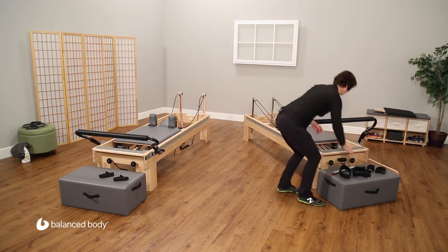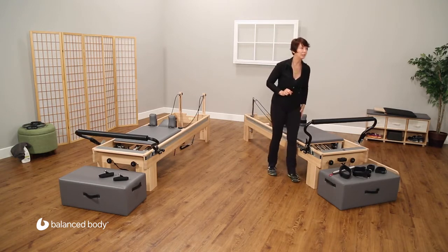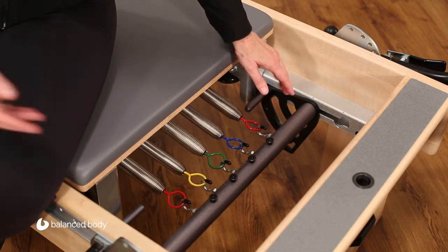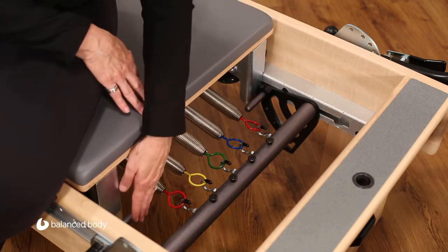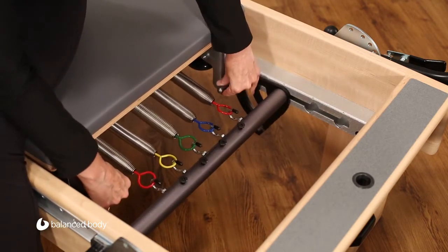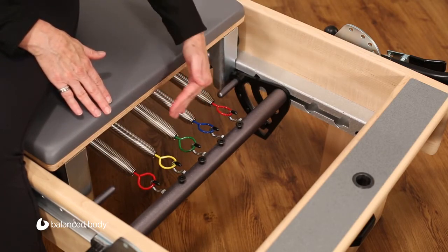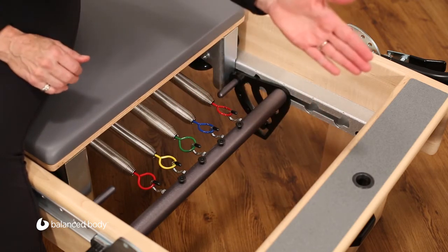There are several more features here. Let's come up to the spring bar end and look at how this works differently on the clinical machine. Here we have the Revo spring bar, which is very different from the no-roll spring bar on the Studio Reformer. To move this, all you do is pull the handles up, slide the whole thing back, and then lower them down. Notice what just happened — I didn't just change the spring position; I changed the entire position of the carriage relative to the foot bar.